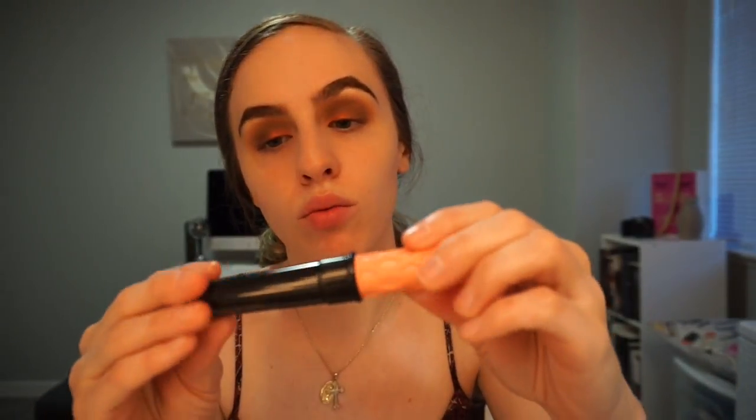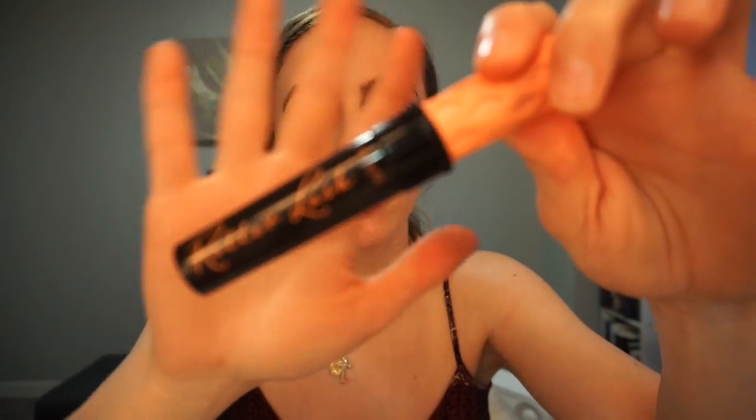Now I'm gonna go in with a smaller fluffy brush and go back in with that Peach Tart brown and just blend that. Then I'm gonna put some mascara on — I'm gonna use the Benefit Roller Lash mascara.